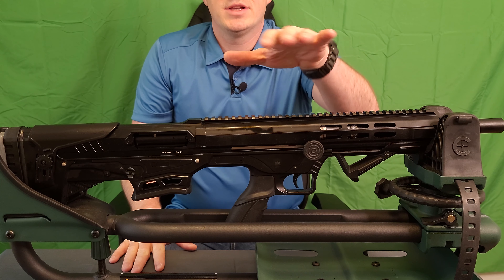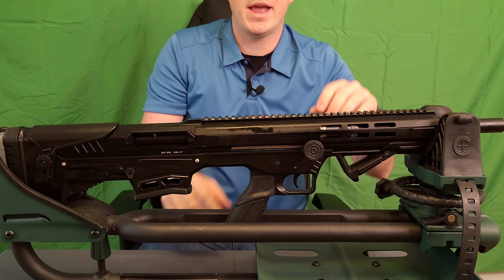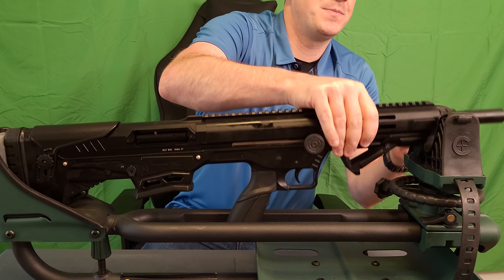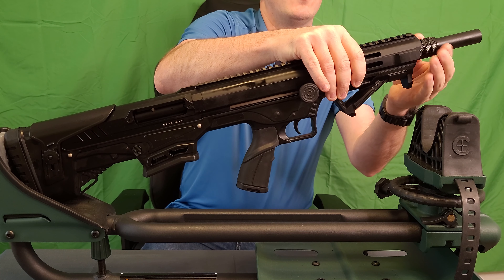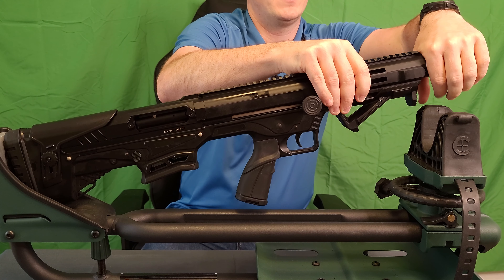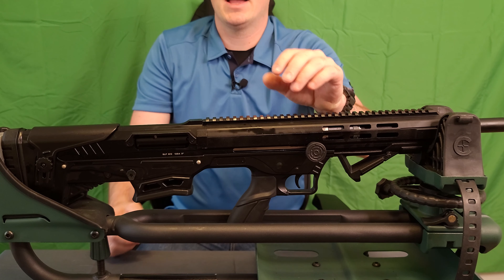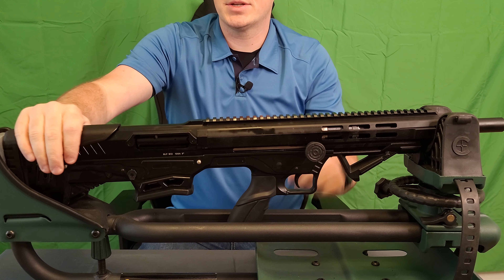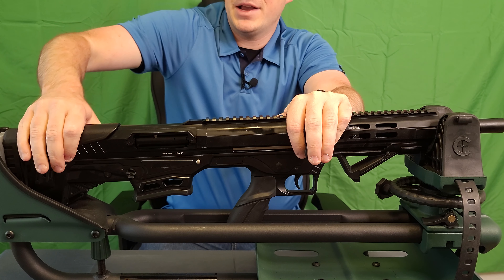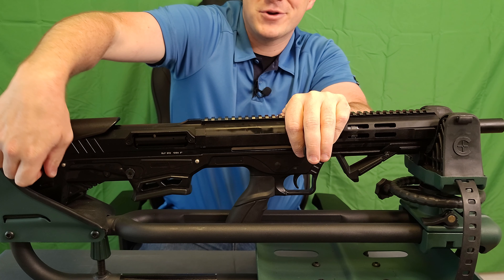We are going to go ahead and put this up on the stand and take a closer look. As always, we will start at the top and work our way down to the bottom. We have a full-length aluminum Picatinny rail right along the top. We have a relatively easy to use, nicely knurled barrel takedown nut for removing that upper receiver. It does come with what looks like Benelli mobile style chokes, and that lovely Turkish cheek riser they like to add to pretty much each and every shotgun they do.